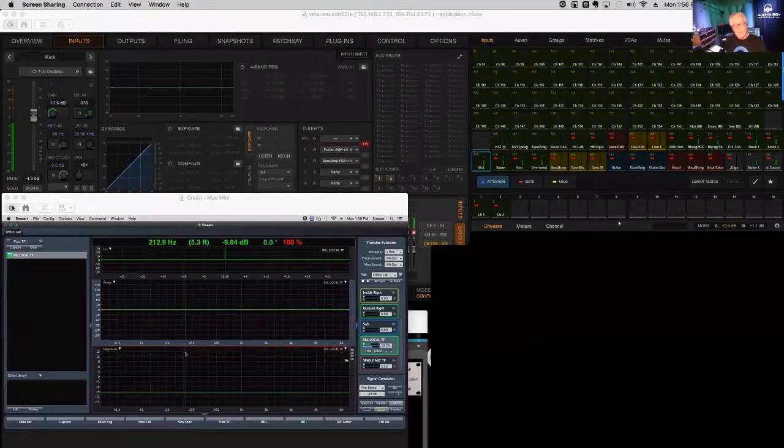It's just that simple — rinse, lather, repeat for all other channels. We're going to delay all channels back to our longest path, which is the snare drum. We can be very assured that all inputs are leaving the console at the same time. Let's stop there for questions.